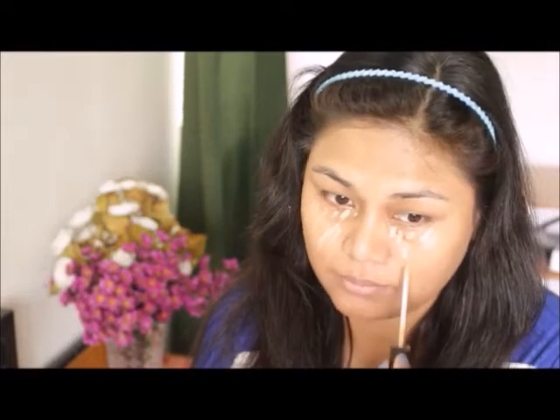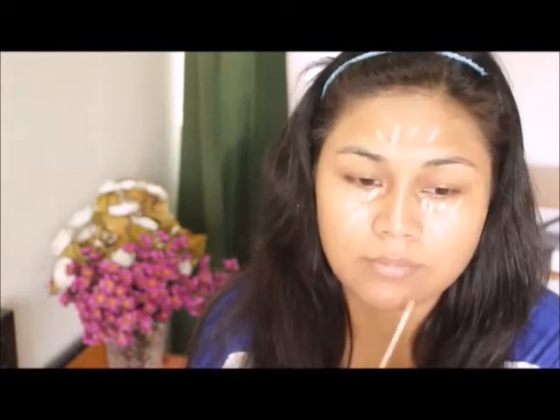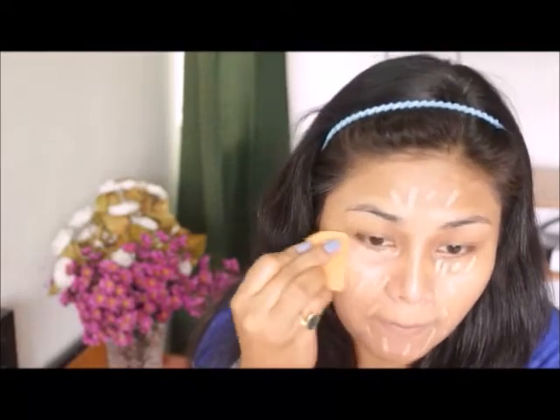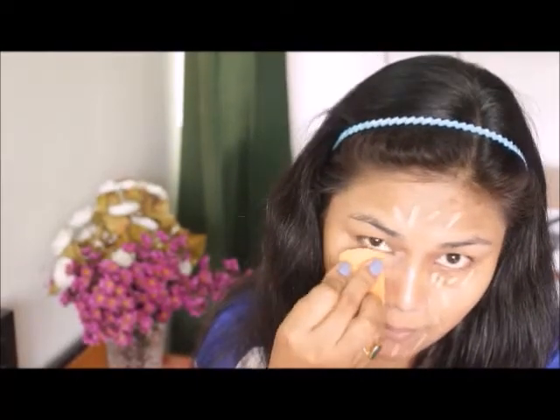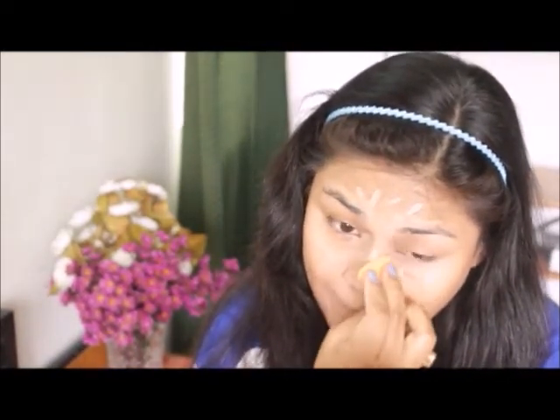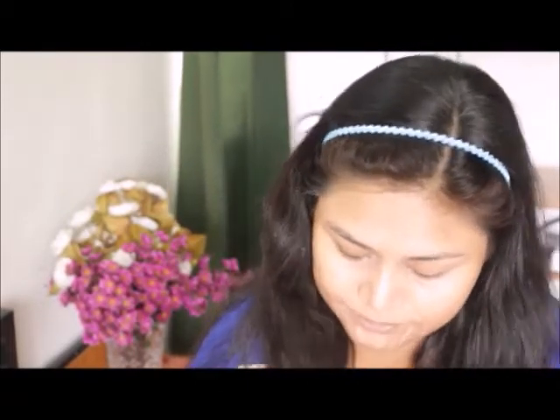Now I'm going to take Maybelline concealer and I will apply it underneath my eyes, the bridge of my nose, my forehead, and all my problem areas. Now with the help of a makeup sponge I'm going to pat and blend it all over my face and all over my problem areas. You can use your fingers also.